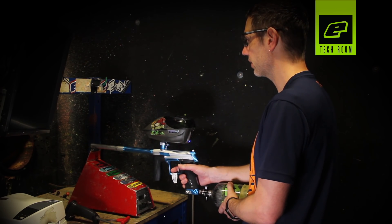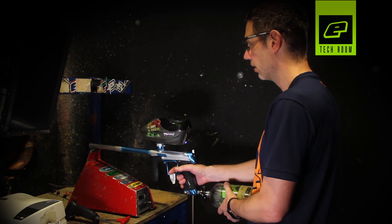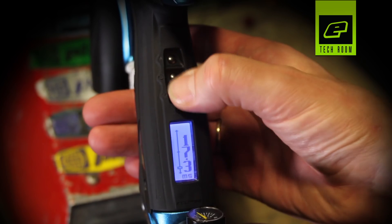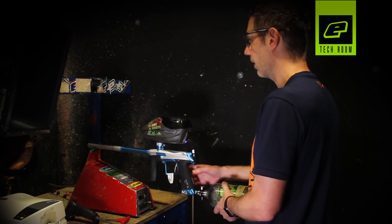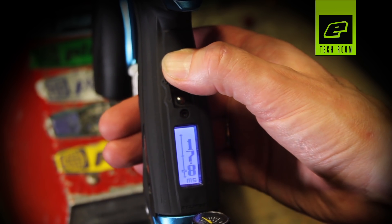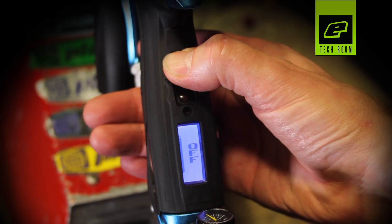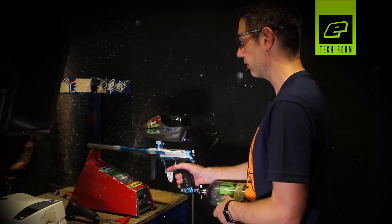We're still right up there in the 290s, so we take it down even further — now at 17.3 milliseconds. We've just seen the velocity drop very slightly, so I'll take a little bit more off just to confirm. Yes, now we're starting to see the velocity drop off. So we take that back up to 18 milliseconds, chrono again, and we're still in the 290s — we're all good. Now we're dwell tuned. Back out of everything, it's saved.